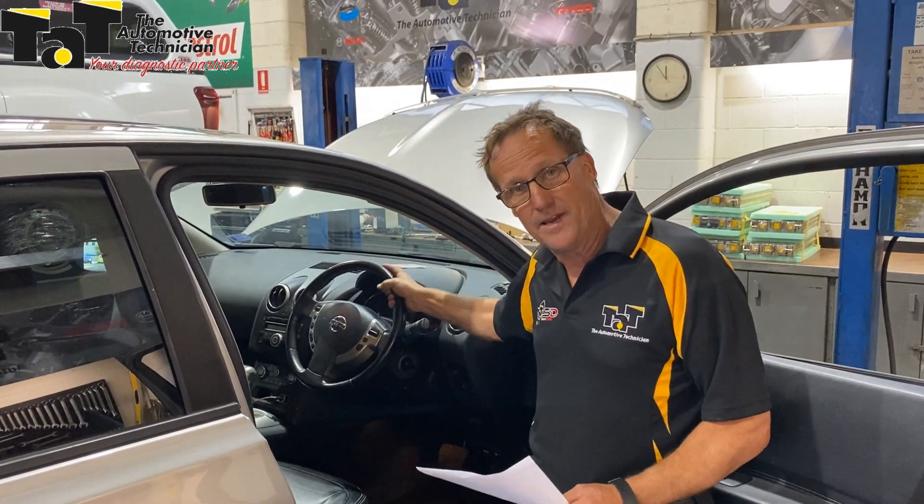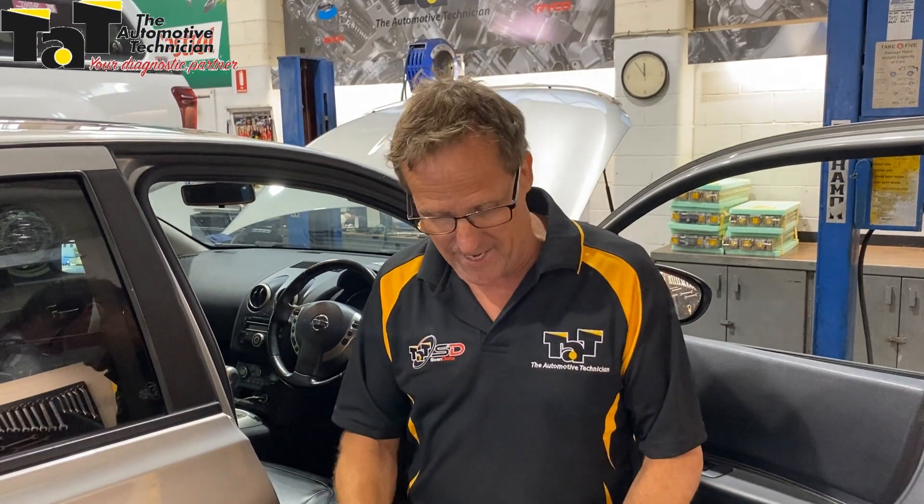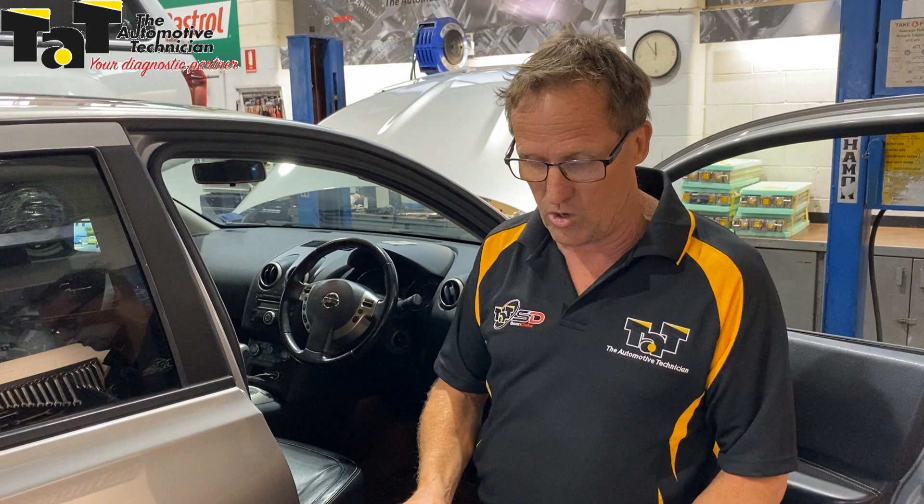We cleared the fault codes, took it for a run, and got it to replicate the problem. Just by turning the steering wheel we could look at the live data and see that the resistance in the clock spring was changing. We ended up with a clock spring fault code — a B1049 clock spring SIG circuit failure.